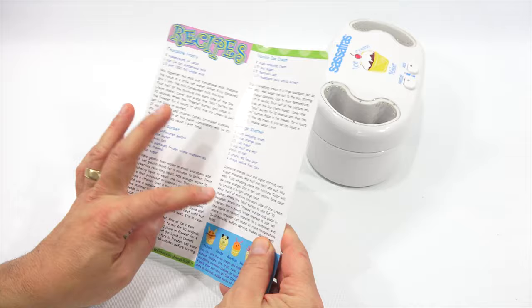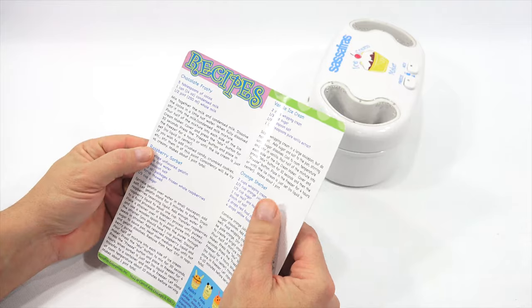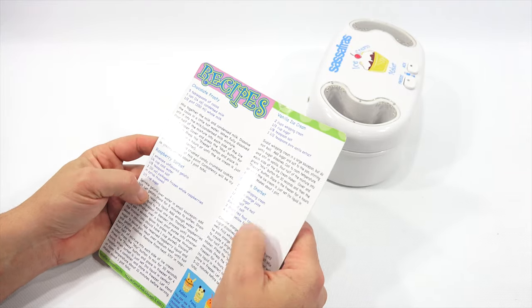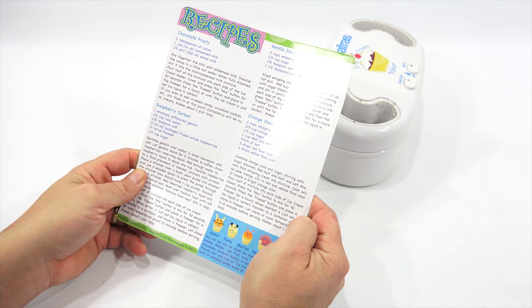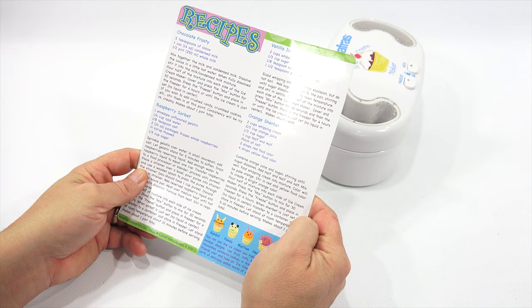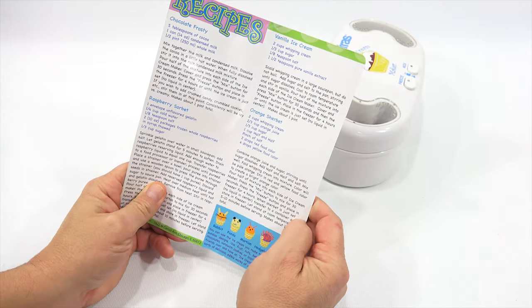I was going to make two flavors but that's way too much — I'd have to cut the recipes in half, because this makes one side and this will make the other side. So let me just make one, see if it works before I make more later. Combine orange juice and sugar, stirring until sugar dissolves, add half and half and salt, mix well, fold whipping cream in. Color will be pale orange. Stir in red and yellow food coloring — I decided I'm not going to do food coloring. I don't want to add that to create a bright orange color.